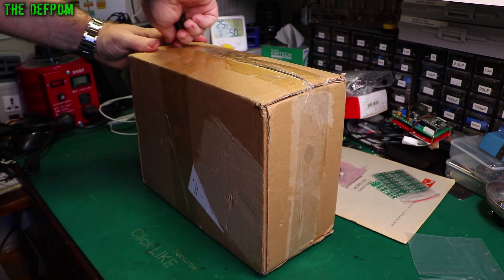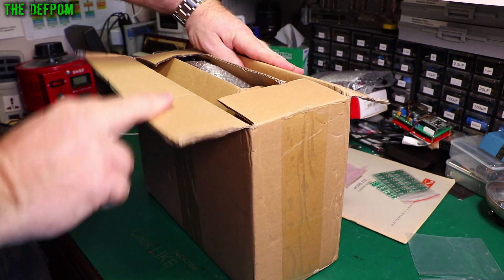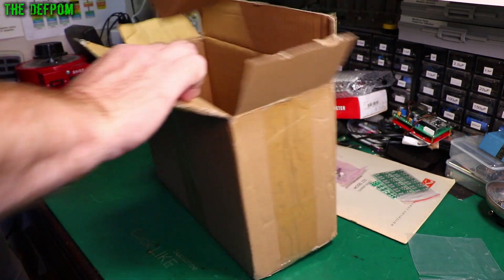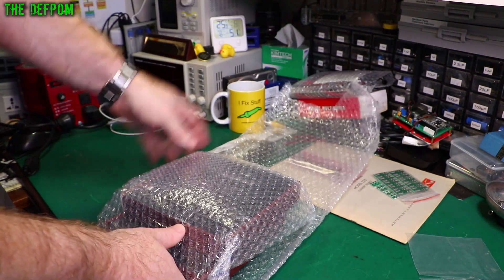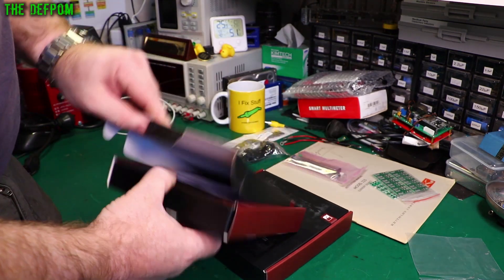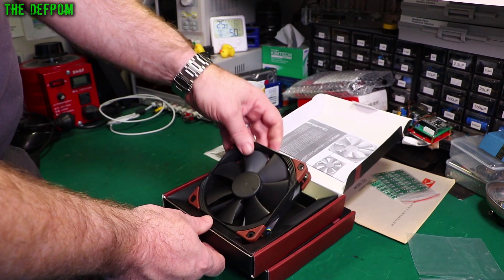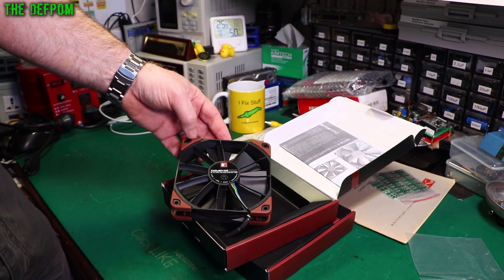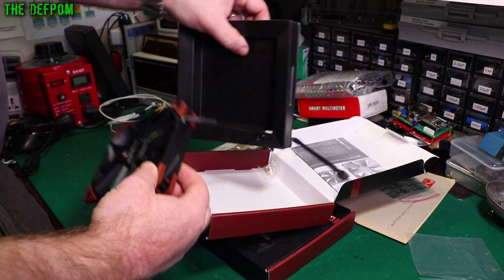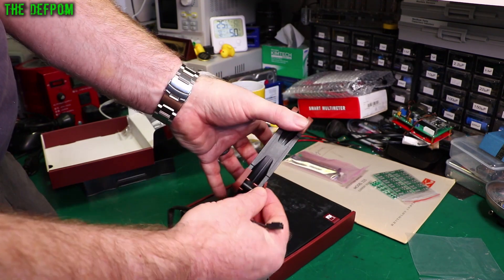Mystery box number one - obviously there'll be links down below for these items as well. If you look in the description there are affiliate links; if you buy anything through those links it helps me and my channel. Double boxed - that's interesting. Fans! So this is a 24 volt Noctua fan. Noctua has a good name - it's recognized as being a good brand - and I've never actually had one, so I thought I'd try and see what we're actually dealing with here. It's got rubber bushings on it seated over the original frame, basically built on dampers.